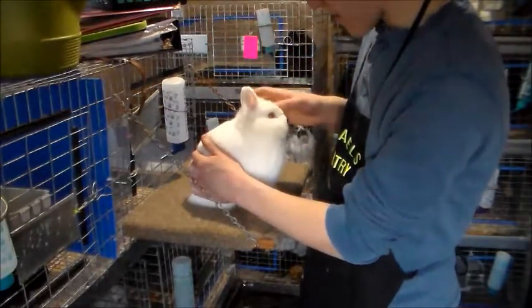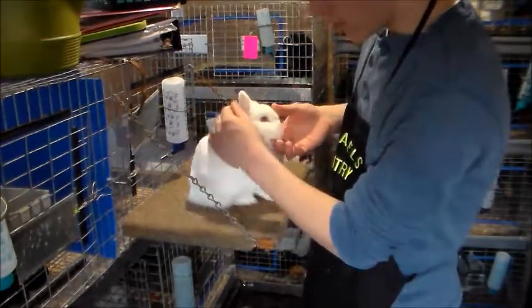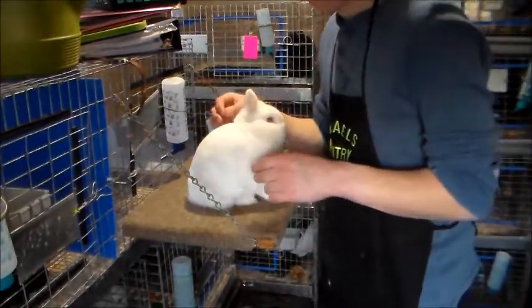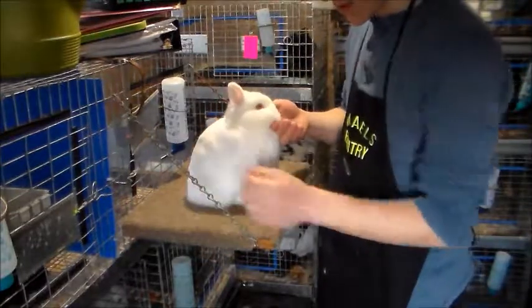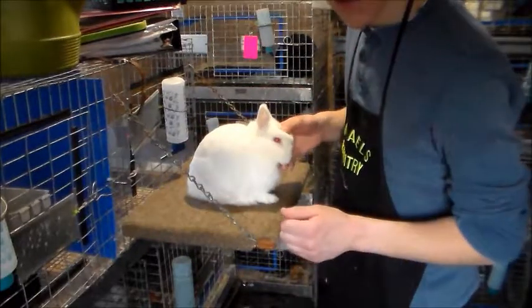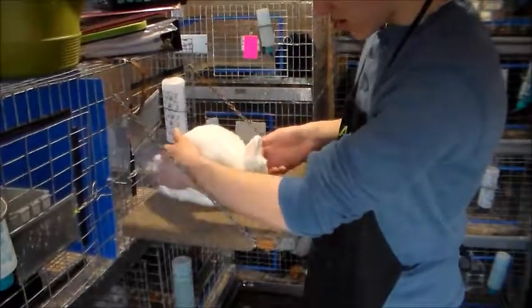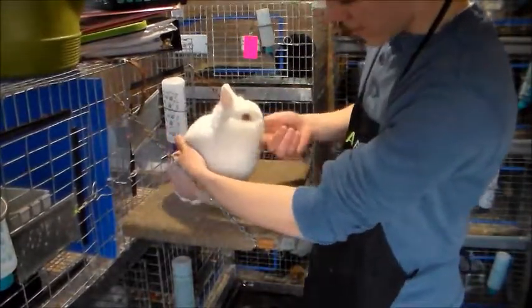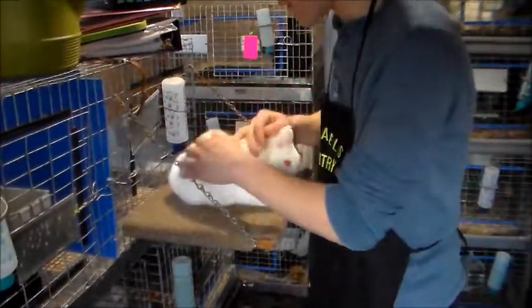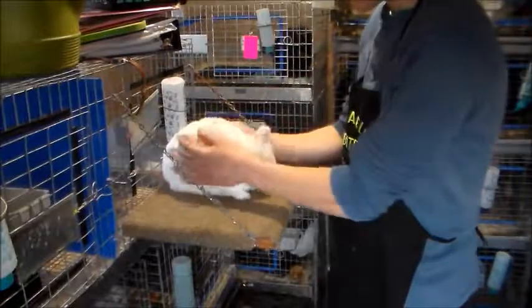I also put my thumb on his forehead to stabilize it some more. You don't want it too high or too low — you want it just enough so the chest poofs out, and you cannot see light shine underneath the legs. He's very feisty, but that's how you pose a Netherland Dwarf.